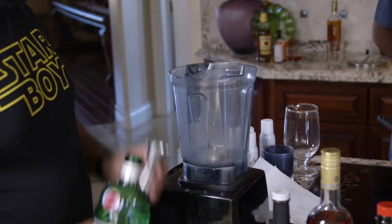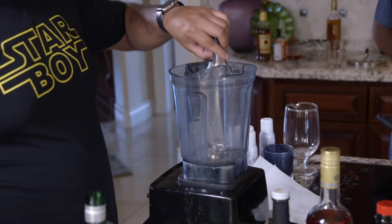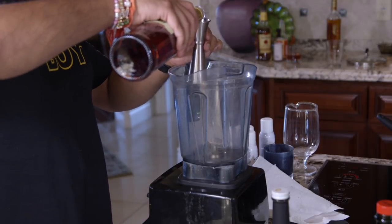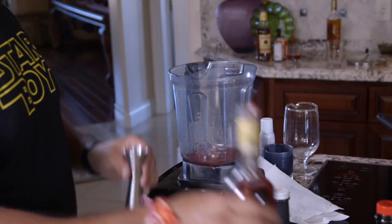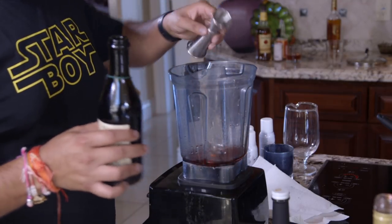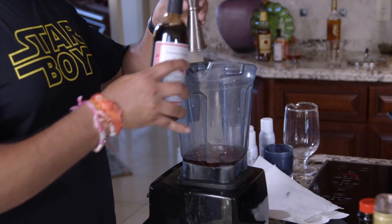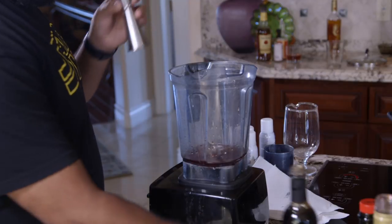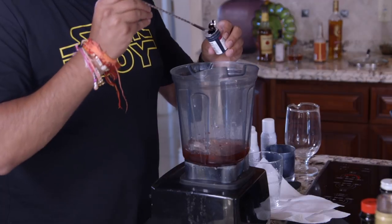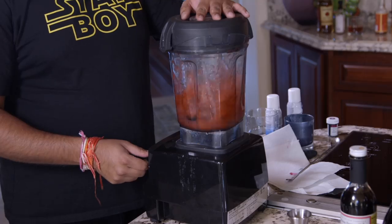This cocktail is a riff on a Negroni and it's very easy to make: one ounce gin, one ounce Campari, and one ounce sweet vermouth. Add a little bit of raspberry syrup — or grenadine or any red syrup you have. Then add a cup of ice and about a quarter teaspoon of red or maroon food coloring and blend that up.